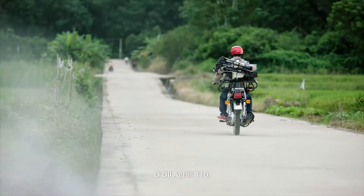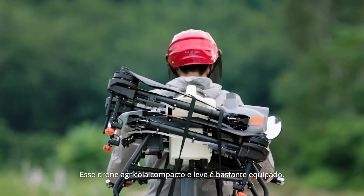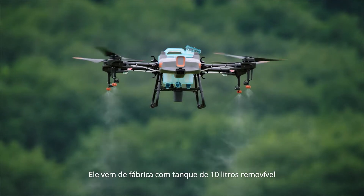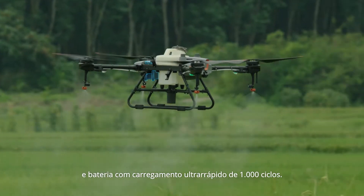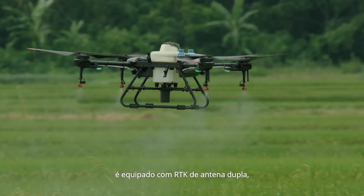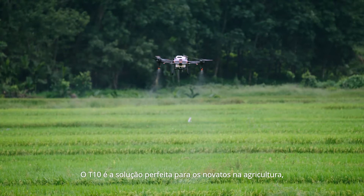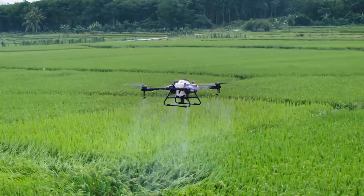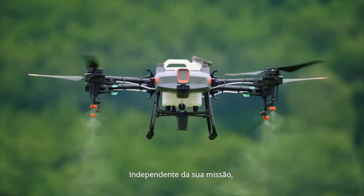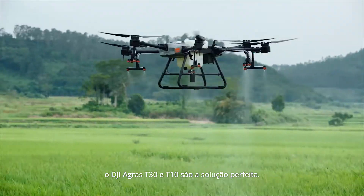The DJI Agris T10 is a lightweight agricultural drone that is absolutely packed. It comes with a detachable tank and a 1,000-cycle ultra-fast charging battery. Like its big brother, it's outfitted with front and rear FPV cameras and a spherical radar system. For those new to aerial spraying, the T10 is the perfect solution. No matter your mission, the Agris T30 and T10 are the perfect solution.